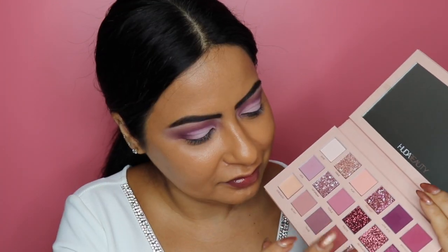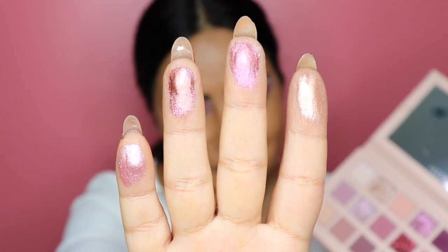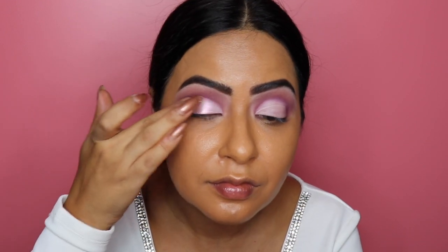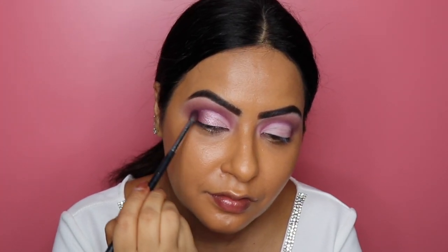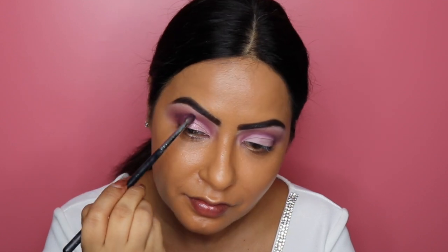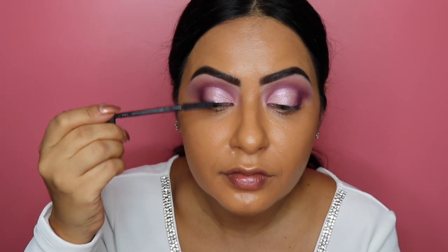Before going in with the rest of the eyeshadows, I want to show you these colors — Crave, Fantasy, Daydream, and Charmed. Look at that pigment! I decided to go in with the multi-reflective shadow called Daydream, picking it up on my finger and applying it to the bare lid area, then picking it up on a Morphe M170 quarter brush to hit the corners of my eyes. Going back in with Love Bite on a Morphe M507 brush, I pack it onto the edge of the shimmer to create a nice blend between the shimmer and matte shades.